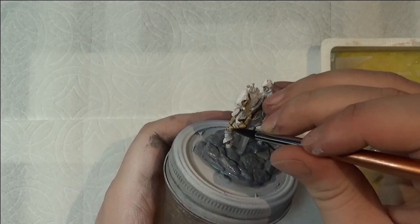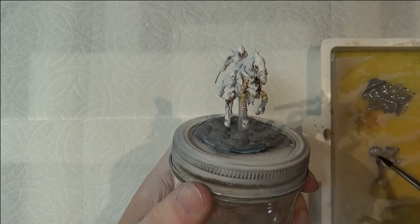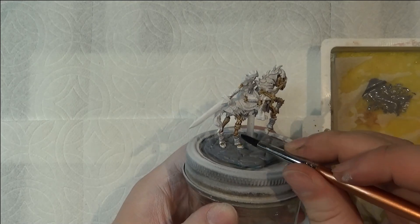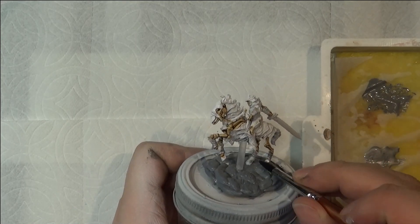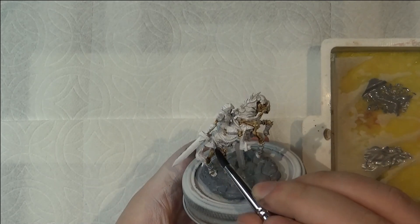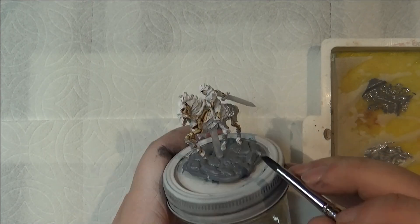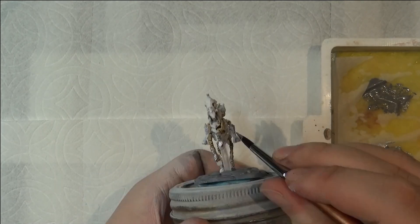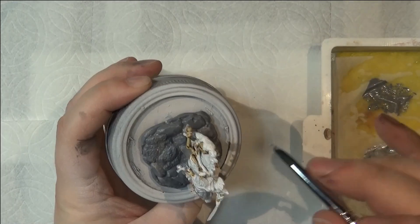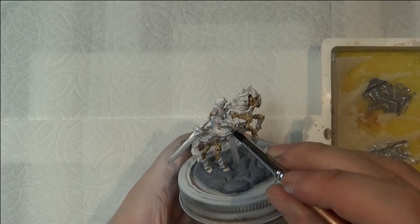Next I take out my shining silver color — it's the brightest metallic color I have access to — and I go ahead and paint it over all of the armor bits. I'm doing this as an undercoat for a later step. It was very important that I went with the brightest silver metallic color I could get my hands on. So I just go over and hit every single armor piece as thoroughly as I can, trying not to get it anywhere it's not supposed to be. I get it on the sword as well and cover it around.